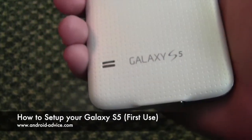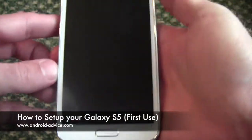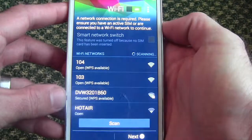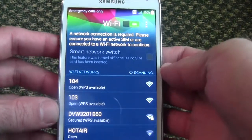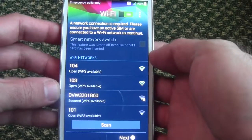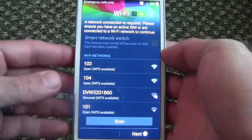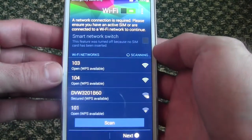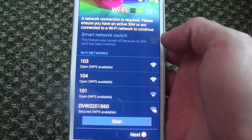When you get your new device, whether it be brand new out of the box or used, you want to make sure when you turn it on it comes directly to the Wi-Fi screen. If it does not, you're going to want to go through and do a factory data reset if you purchased it used, to be sure that everything is wiped so you're starting fresh.